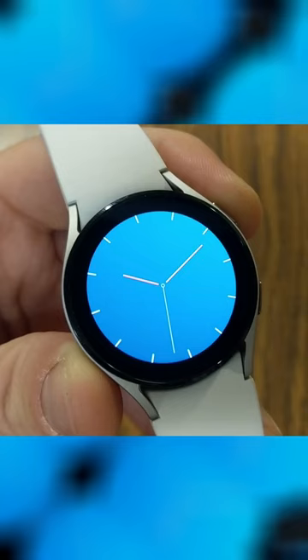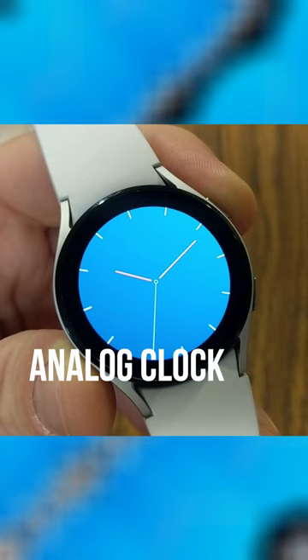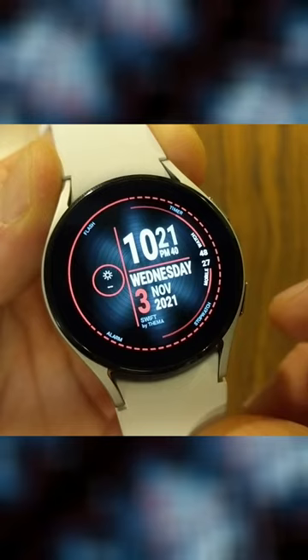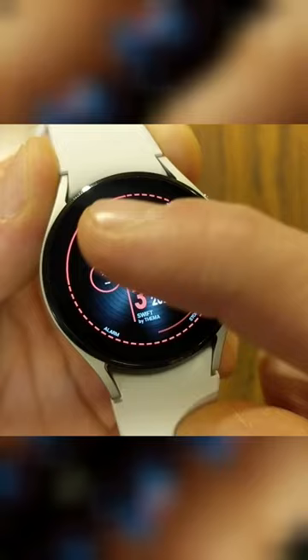This next watch face is the analog clock watch face — doesn't get much simpler than this. This is the Swift watch face and we've got a good layout showing everything from our time with seconds, and we've also got a seconds wheel that is ticking around the outside.